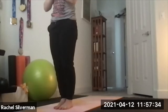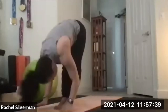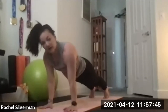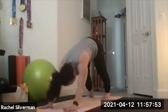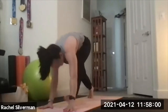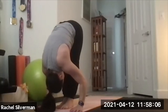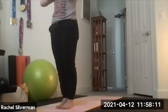Two more times — Sun Salutation A. Inhale, reach the arms up. Exhale, swan dive down. Inhale, flat back. Exhale, step back. Choose chaturanga from the toes or the knees, low push-up. Inhale, either up dog or cobra. Exhale, downward facing dog. Take a deep breath, then look forward and step your feet back to the front. Inhale, lengthen flat back. Exhale, forward fold. Inhale, reverse swan dive all the way up. Exhale, hands to heart center.